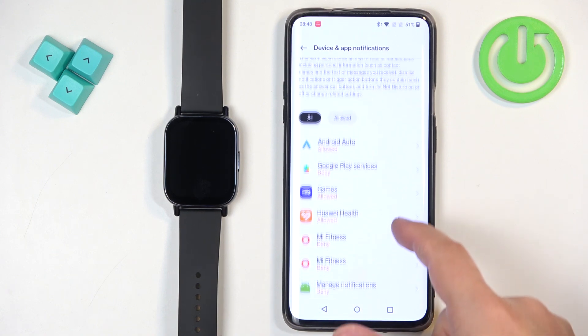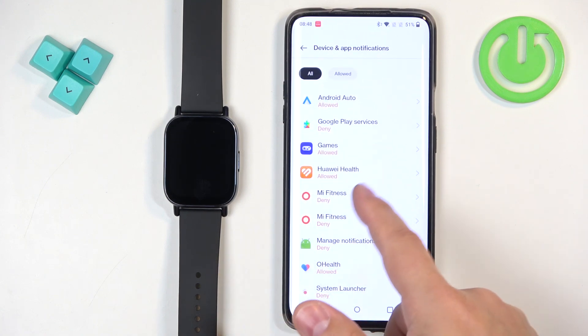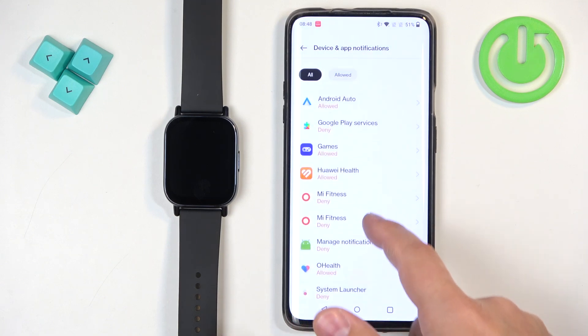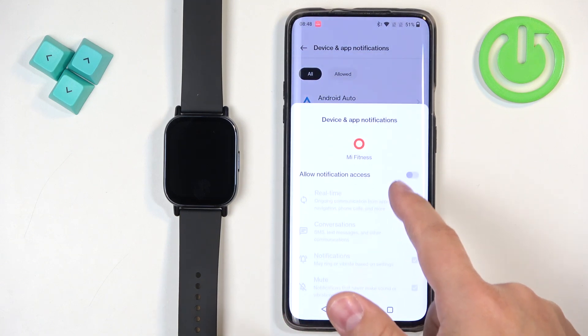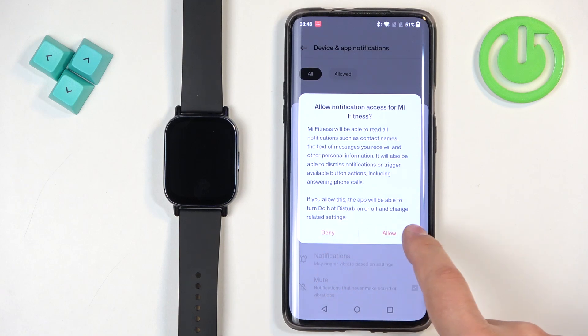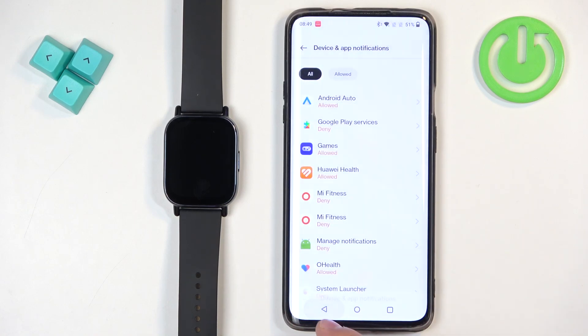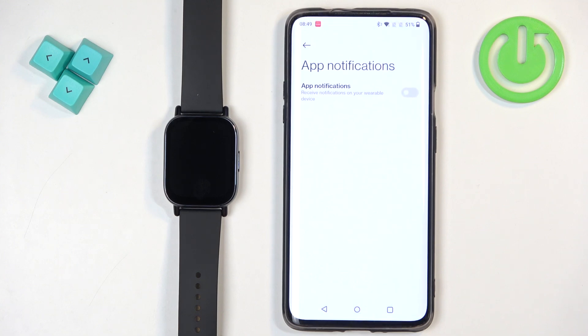Find the Mi Fitness application on the list and tap on it. There are two of them listed, so let's tap on the first one. Tap on the switch next to allow notification access, then tap on allow. And once you allow the notification access, let's go back to the Mi Fitness application.